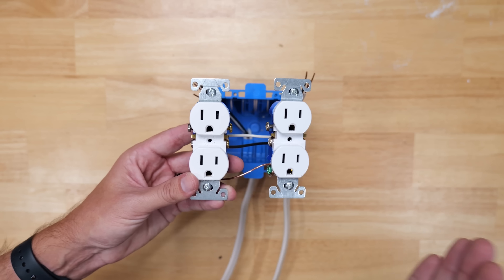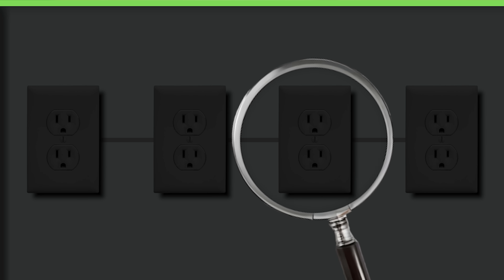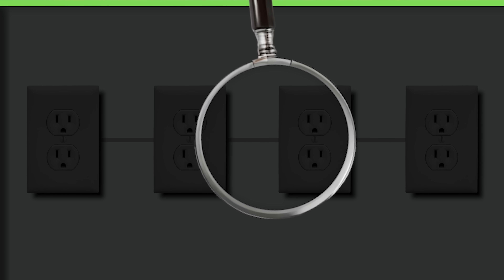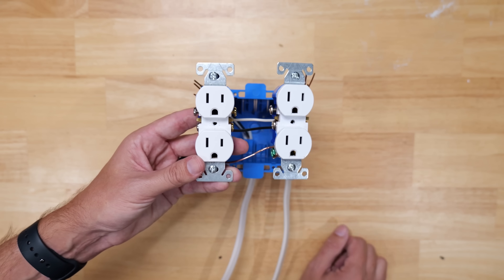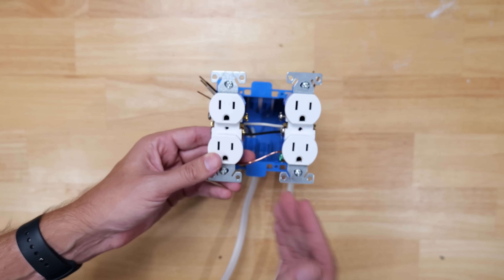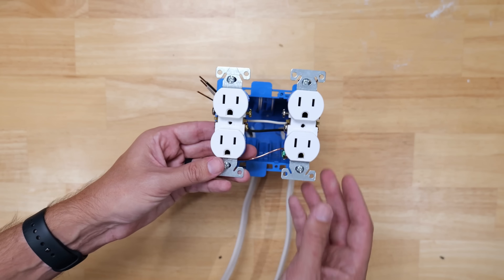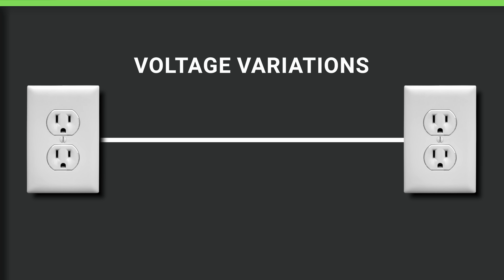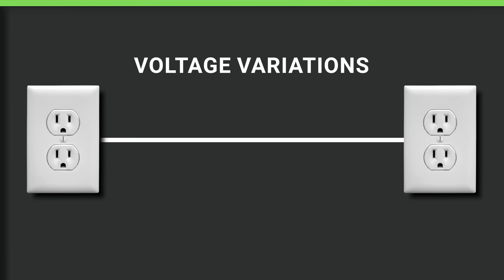If the receptacle goes down, everything else on that circuit will no longer work. The second issue is it can be a pain figuring out which outlet on the circuit went bad, requiring a lot of troubleshooting. Another negative is that as you go further down the line, depending on what's plugged in upstream, you can have voltage variations or voltage drops between receptacles — and you definitely don't want that, especially for certain electronics.